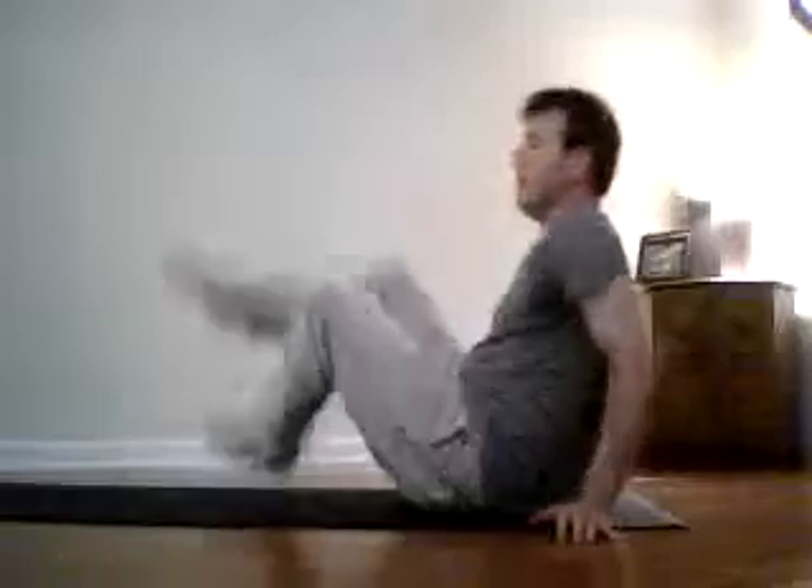Seated twist. Here we go. At this point, we face the back as well. Whichever way you are, you just turn it around the other way and that'll be the back. Then you bend the left foot, bring that around towards the right hand.